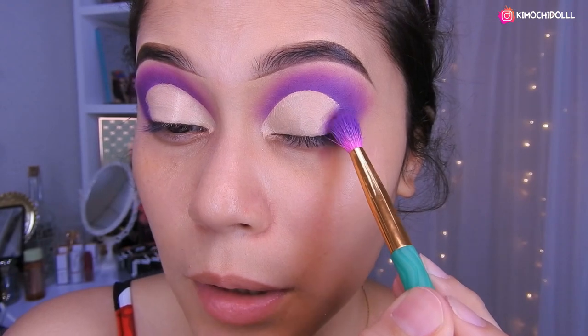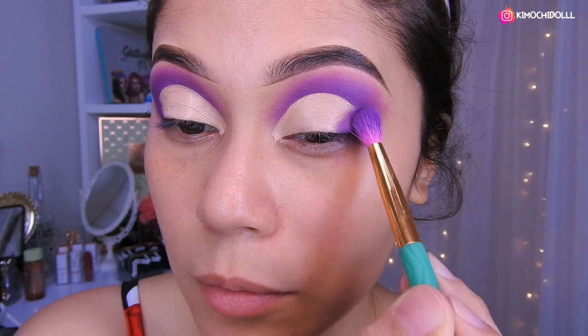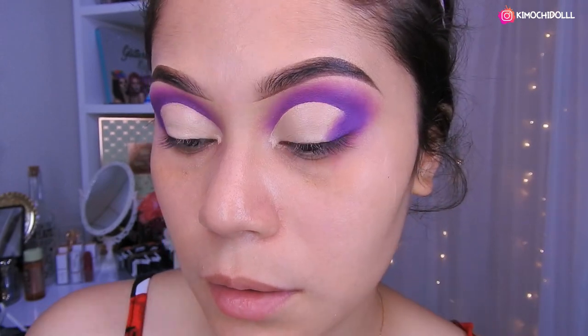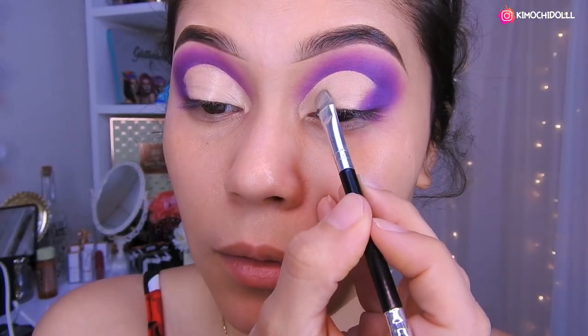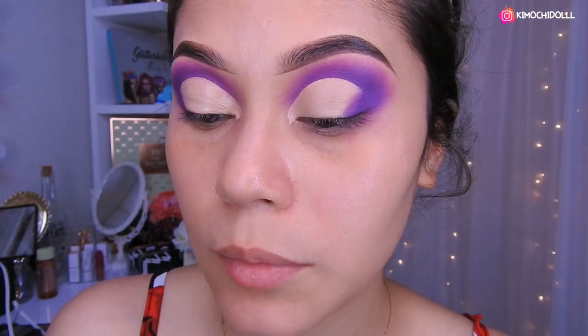Voy a regresar con mi sombra morada y voy a estar colocando aquí en la esquinita, en lo que hemos difuminado. Quitan el exceso de corrector de aquí, dejan todo bien difuminadito y ahora sí voy a estar colocando lo que es la sombra.